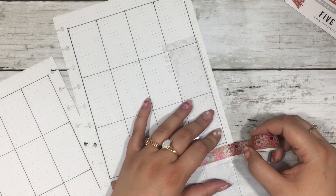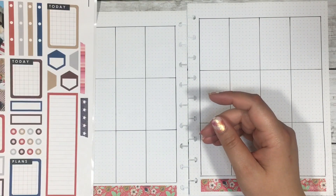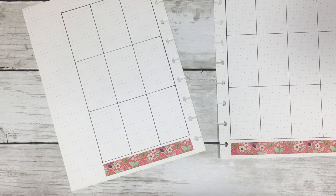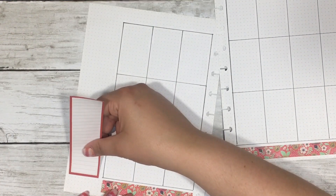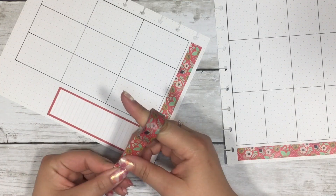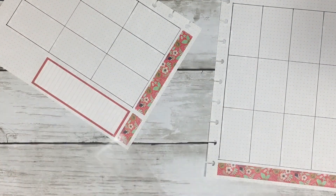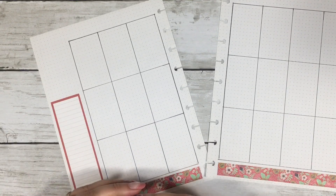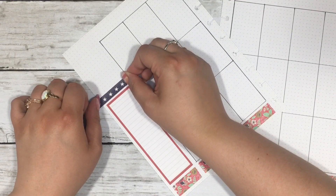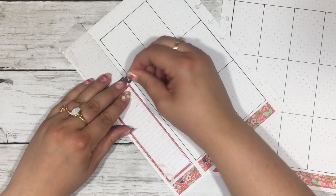Zach helped me pick out the washi tape for this spread. If you look at the sticker page, it has washi tape on the side because I was trying to figure out what to use. He said the best thing would probably be this floral red washi tape — I feel like it's from the Target dollar spot a while ago. I also had a wood grain washi that would have gone really well, but I used it last year and didn't want to repeat it.